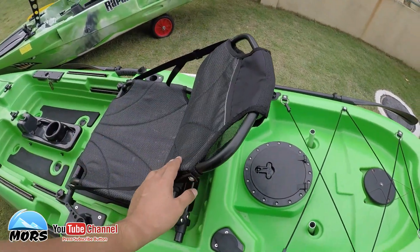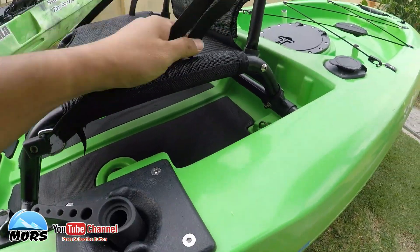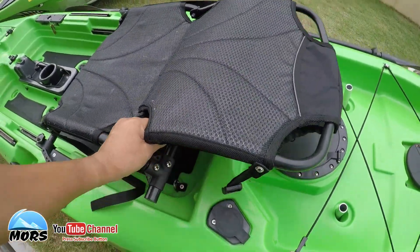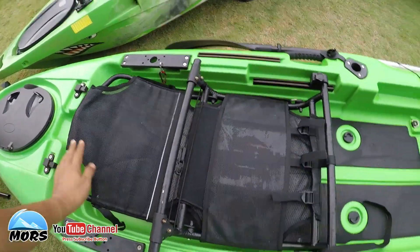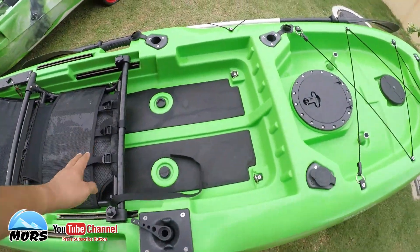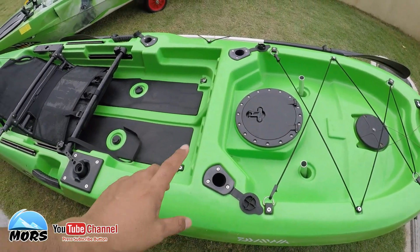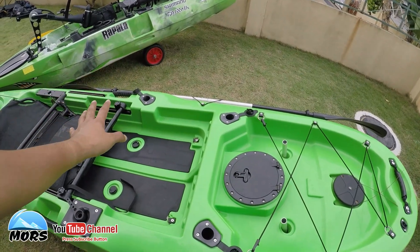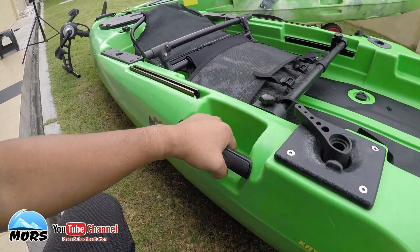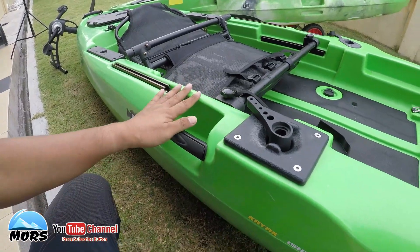Stadium seat M1 agak rendah sikit berbanding saddle seat M2. Tapi kelebihan seat dia, bila kita turunkan habis, dia boleh kapal sampai ke depan - senang untuk simpan. Scupper pun ada di kedua-dua jenis kayak. Yang lebih hangat ialah flush rod holder - ada tiga flush rod holder dekat M1. Satu kelebihan lagi di M1, dia ada handle kat luar yang hampir dengan permukaan bodi, senang nak pegang dan angkat.